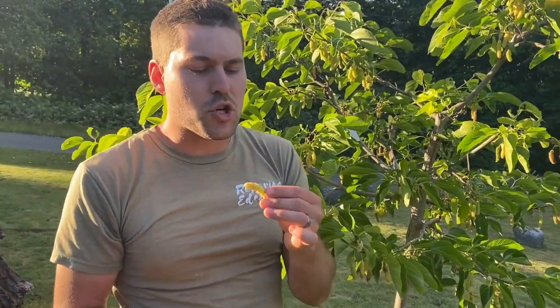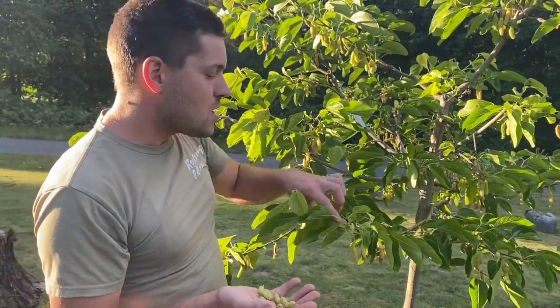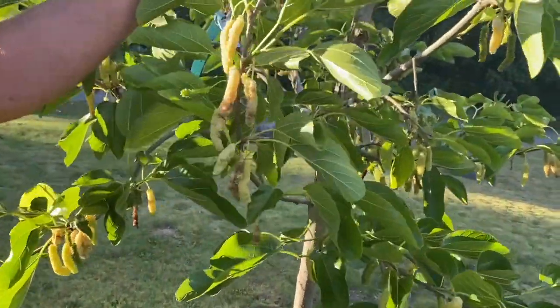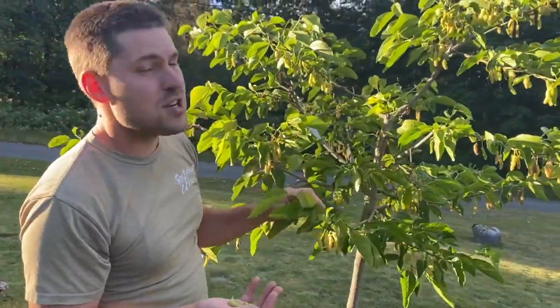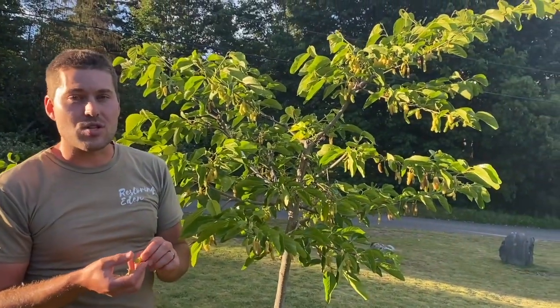Tons of sugar, super juicy, very good fruit. And as you can see, really super productive. This tree eventually is going to yield around 30 pounds of fruit, I imagine. These trees can get big if you don't prune them, but you can manage them to the height that you want.